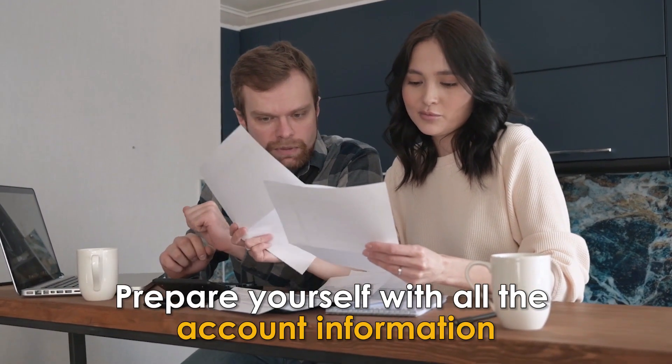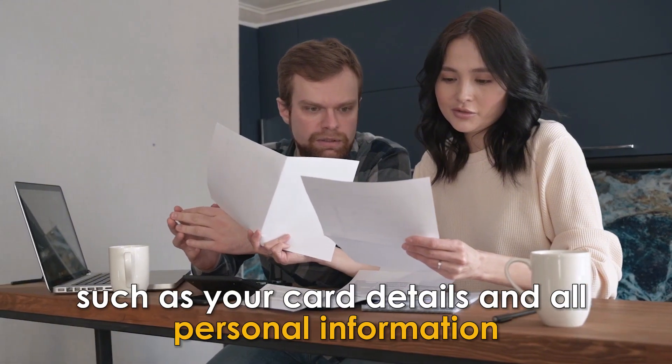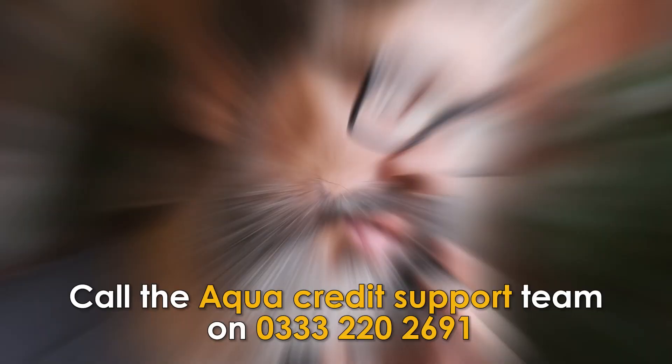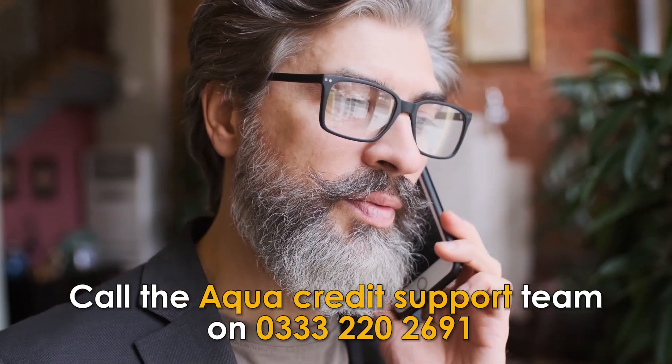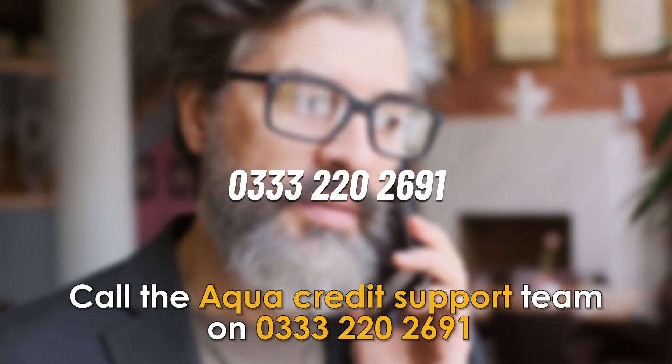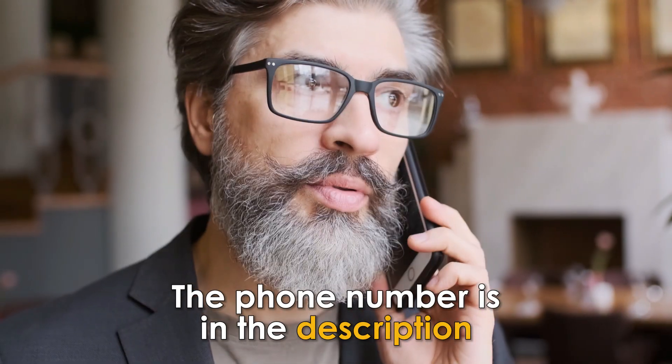Contact ACQUA Customer Service by phone call. Prepare yourself with all the account information, such as your card details and all personal information. Call the ACQUA Credit Support Team on 0333-222-02691. The phone number is in the description.